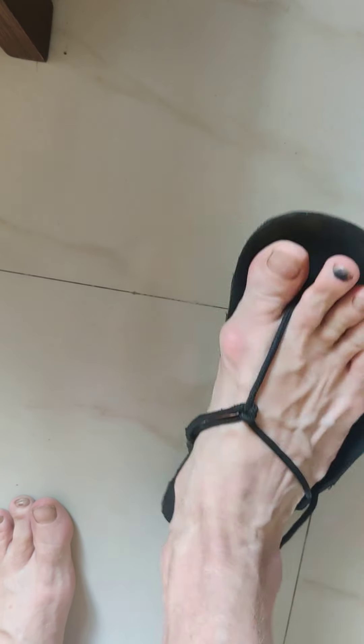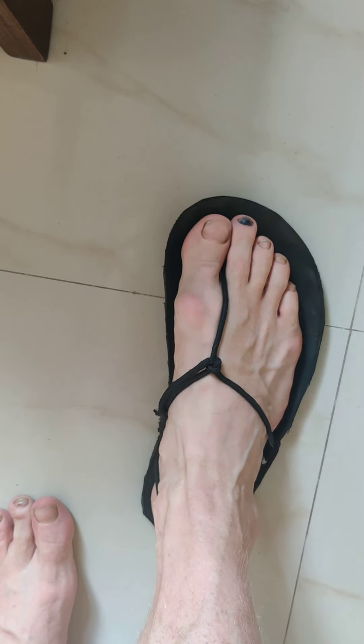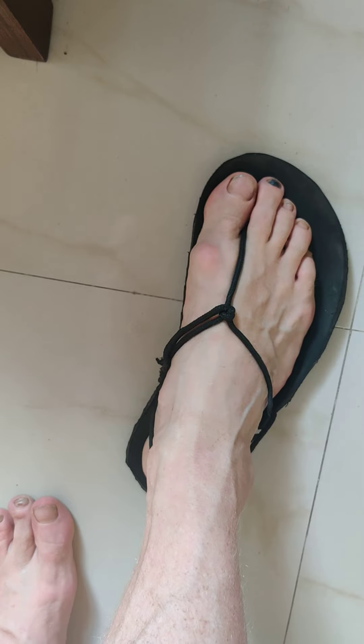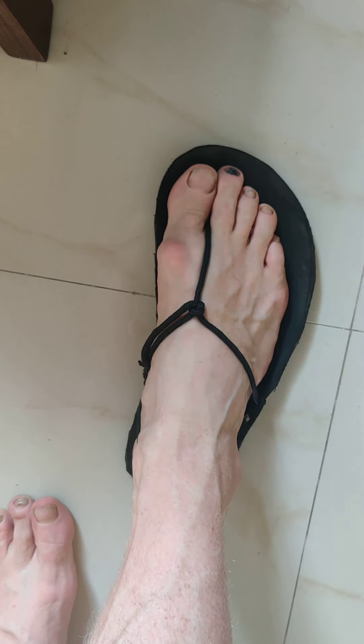Voila — here you have it, your new 50 rupee running sandal, which will allow you to run in a very comfortable, natural position. Have fun, and if you have any questions or doubts, don't hesitate to contact me on ultrajourneys.org.